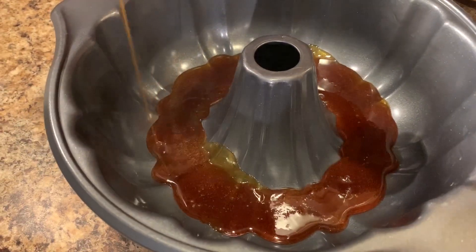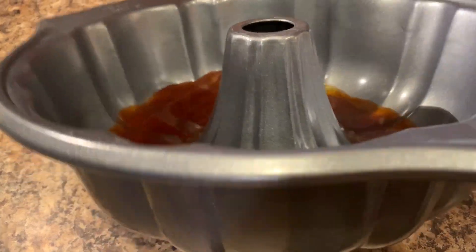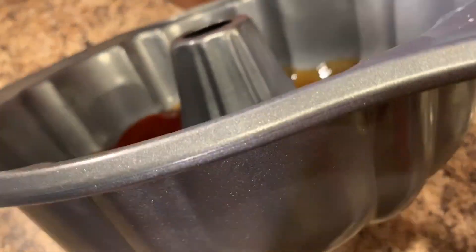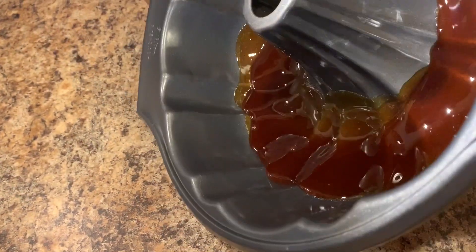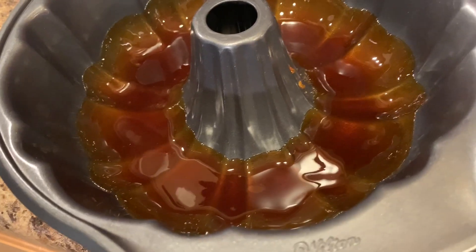And once we have it all in there, we're going to tip it slightly, just enough so it covers the entire bottom of the mold. Now we're going to set this aside and prepare the flan mixture.